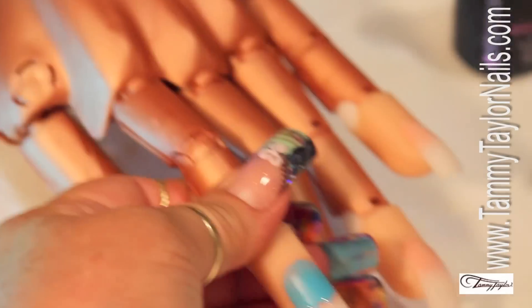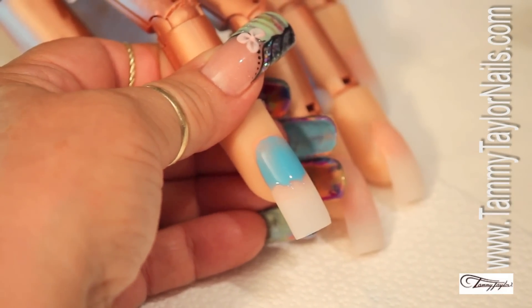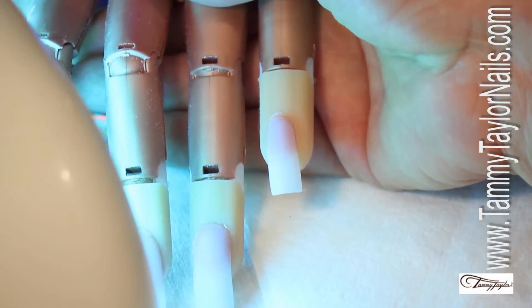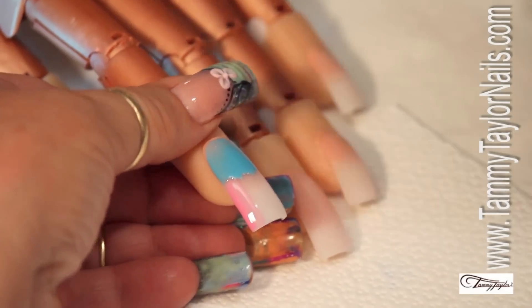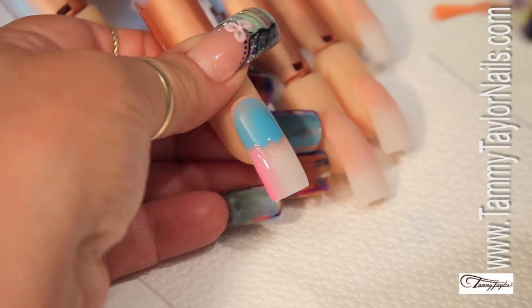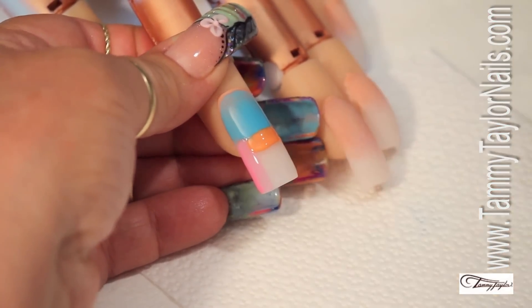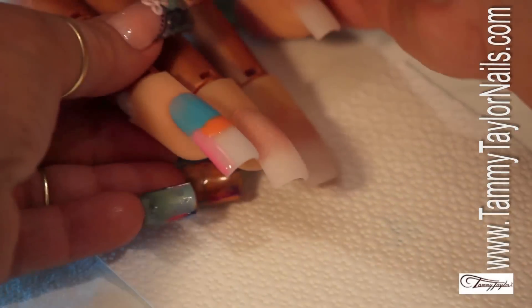Once you cure that quick one, two on the lamp, we're going to apply the second color. And the second color, I'm only going to apply it on one side. Then I'm going to do another quick cure — one, two, done. I'm going to come now with my third color, and my third color is going to be the peach. You can apply any color you want. I choose the peach because the contrast is really cool. So I'm going to put the peach from one side to the other. Be sure that you cover totally everything. And do another quick cure — one, two, and out.